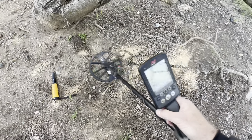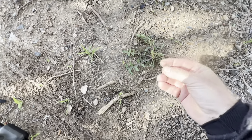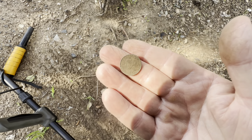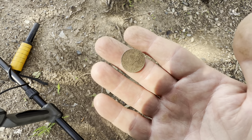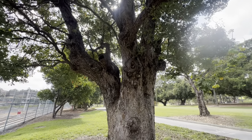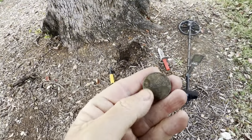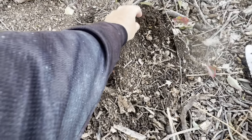Got a 10 — I can even see it down there. Five cents, surface find. There are a few little targets here, good little spot, hopefully some more interesting stuff. This tree is big and old — I would have thought kids would have been playing around here. I've just taken 20 cents out of the hole and there's another one in there — there's a 50.